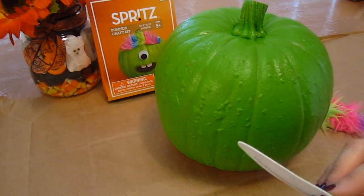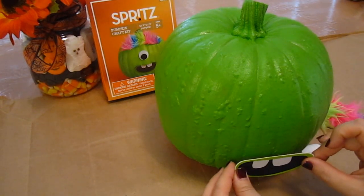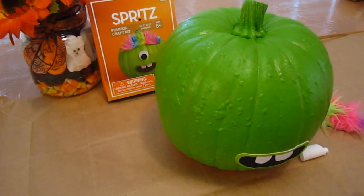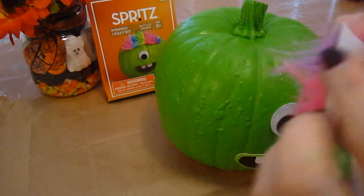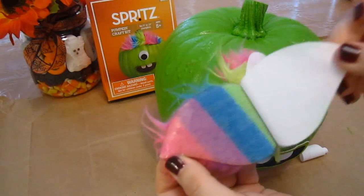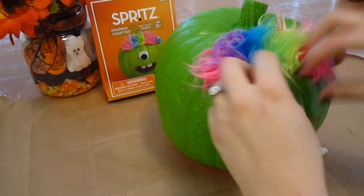First things first, we're going to do the mouth. You just peel off the back and it's sticky — we take that sticky part and put it right here on the front of our pumpkin. It's nice and sticky so it stays. Now we're going to do the eyeball — peel off the back, it's very sticky, and we're just going to pop that right there, so this is our one-eyed monster. And then we're going to peel off the back of the hairpiece and it will also be sticky — peel that off and stick that on our pumpkin. So now he's got funky hair.